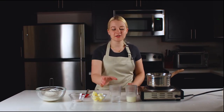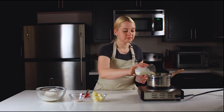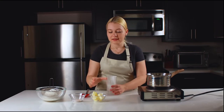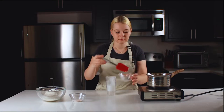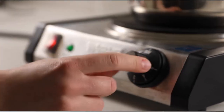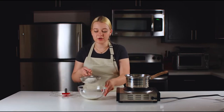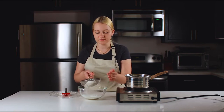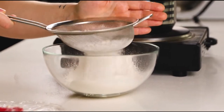In a saucepan I want to combine my water, milk, then I'm going to add butter and my salt with sugar. I'm turning on my stove and I want my butter with milk to get to the boiling temperature. Meanwhile I want to sift my dry ingredients, which is just all-purpose flour.